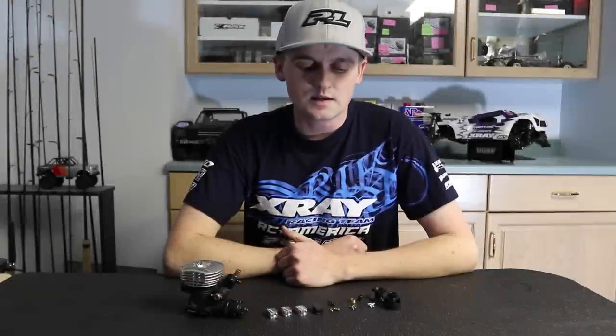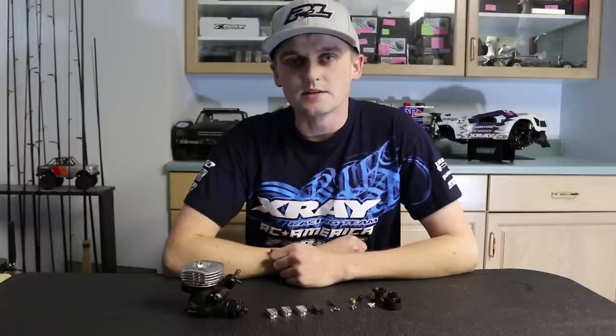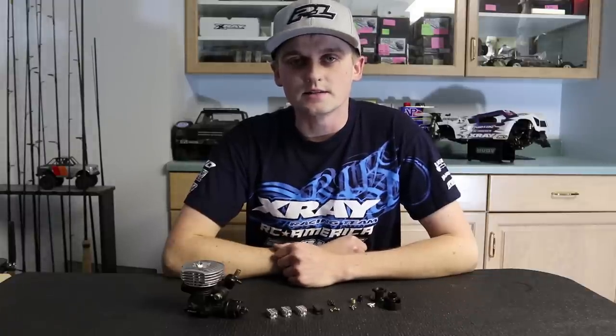Hey everyone, my name is Ty Tessman and today I'm going to introduce you to the new X-Ray foreshoe clutch. It looks similar to other foreshoe clutches on the market, but X-Ray has decided to build on that design and take it to the next level.